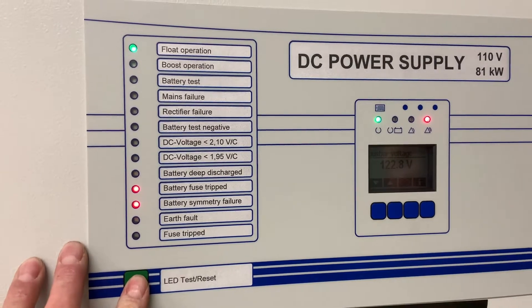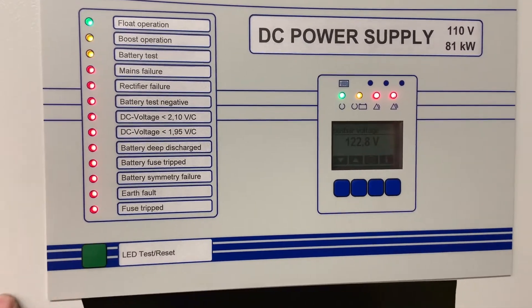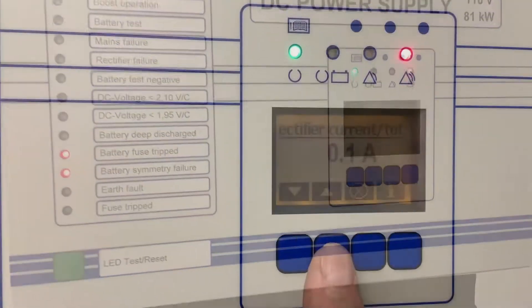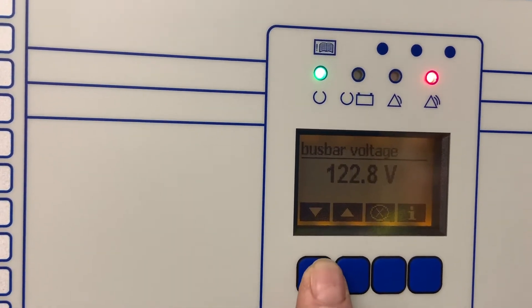We have a battery symmetry failure and a battery fuse tripped error at the moment. The front display gives us options to look at parameters as well as settings.